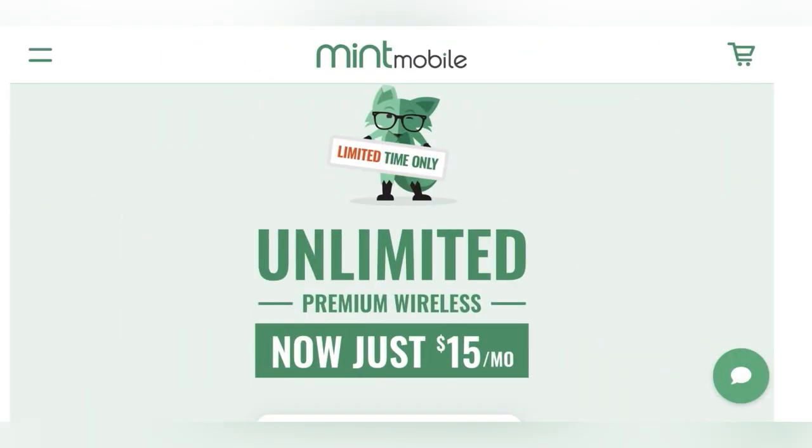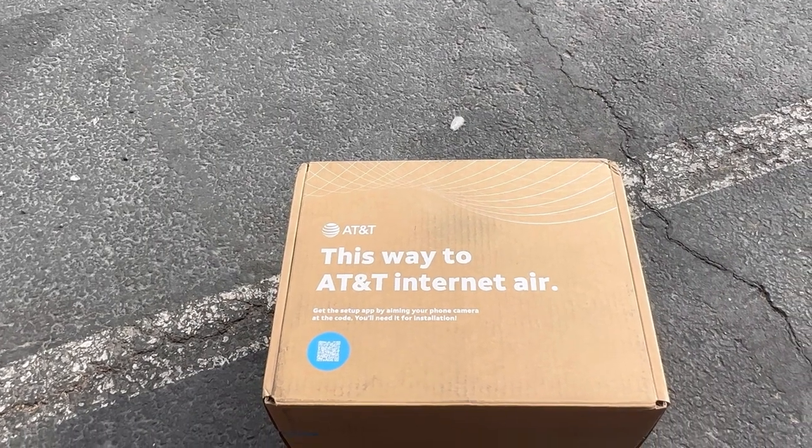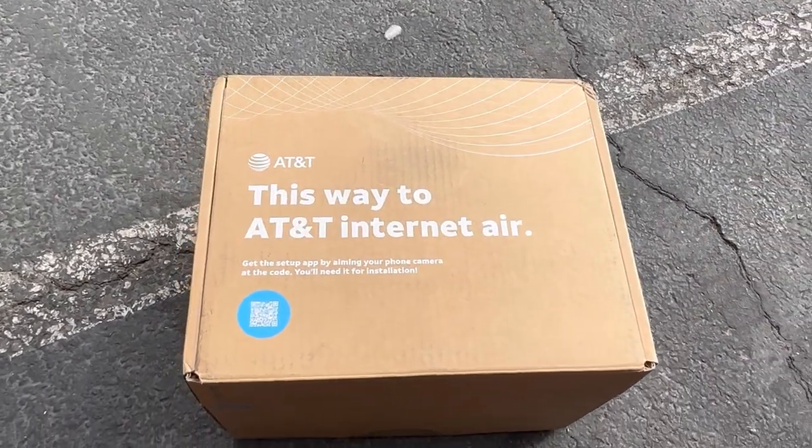Before we get this video started, let's go over our channel partner, Mint Mobile. Right now they're hooking it up just for you guys. Make sure you use the link down below — it's the premium unlimited plan going to be as low as $15 a month, or $45 for three months. Normally it costs $90, but they're giving it to us for half off. Use that link so they know I sent you.